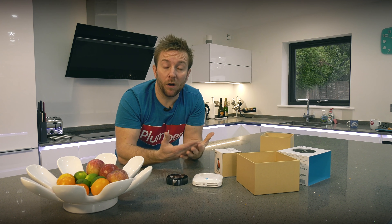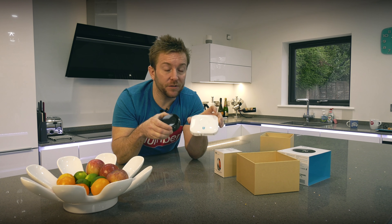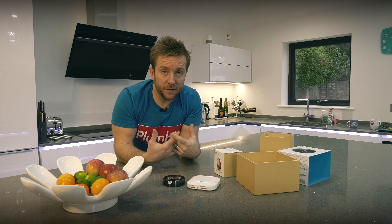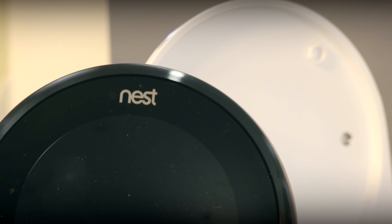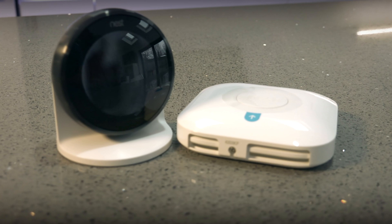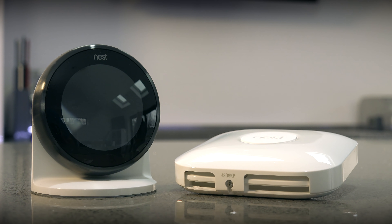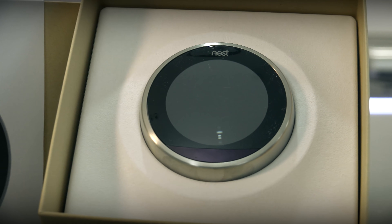If you're replacing an existing wall-mounted thermostat, this is all you're gonna need. But if you want a wireless thermostat you can move around the house, you're gonna need to get yourself a Nest stand. Inside the Nest stand box, you'll have the USB charger for the thermostat and the stand itself. It's worth noting that Nest thermostats are compatible with almost all central heating and hot water systems in the UK, but check compatibility on the Nest website — I'll leave a link in the description.